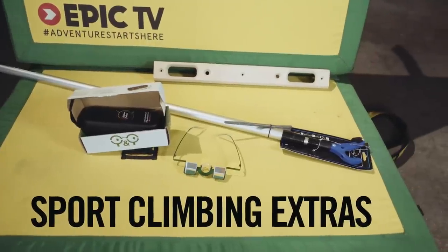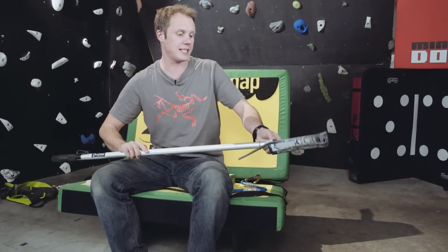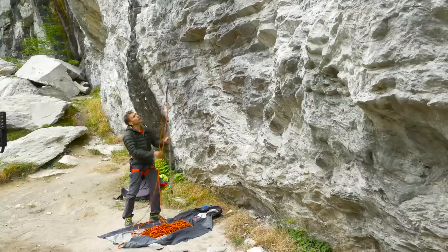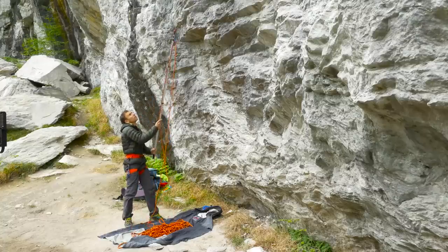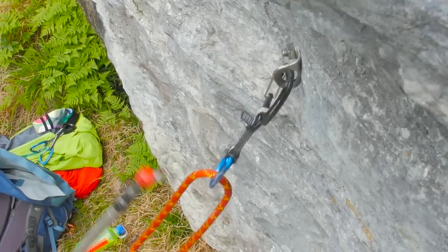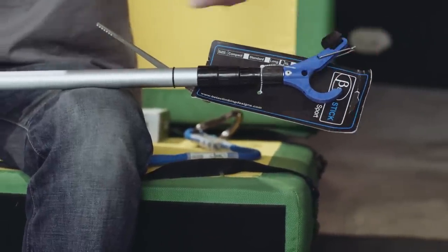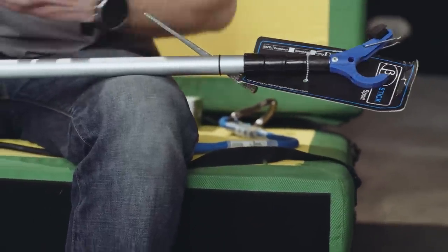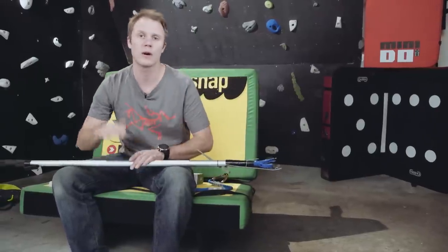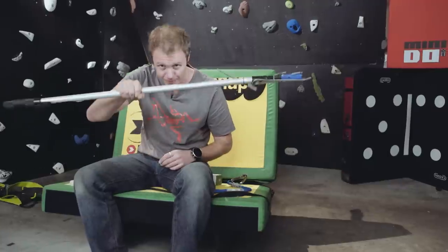That's the basics covered — now here are a few extras you can pick up to improve your sport climbing. Getting a clip stick like this is pretty useful. It extends, which means you can reach higher up the wall and clip bolts with your rope already attached through them. Often at sport climbing crags the first bolt is quite high up off the ground, and with this you can clip that first bolt and make it a bit safer when you're getting to it. It's also considered ethically absolutely fine to do that. These are also useful for clipping your way up a route when you want to work different sections or just put the draws in.